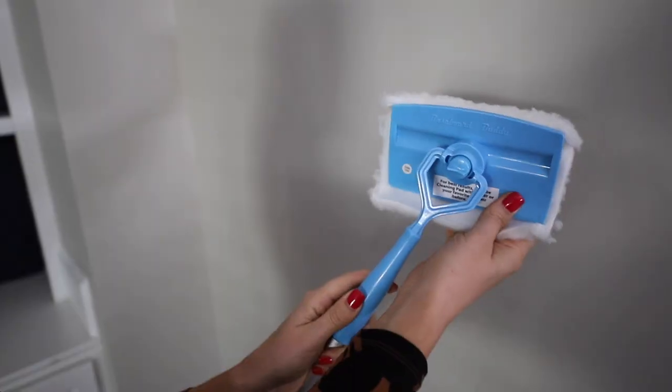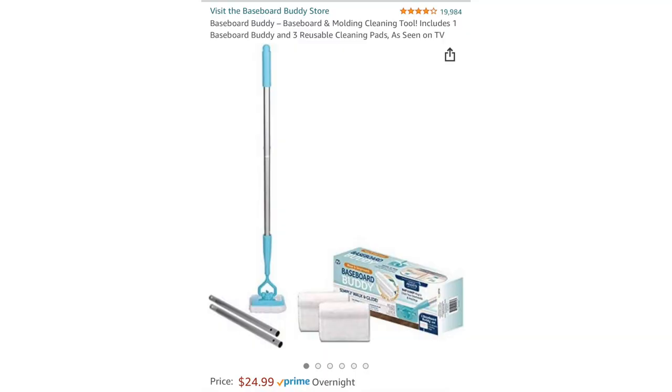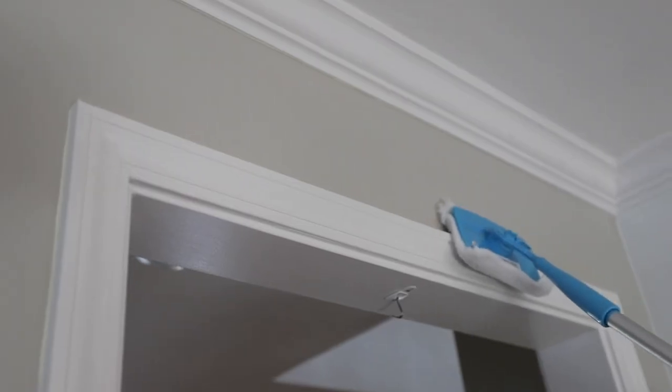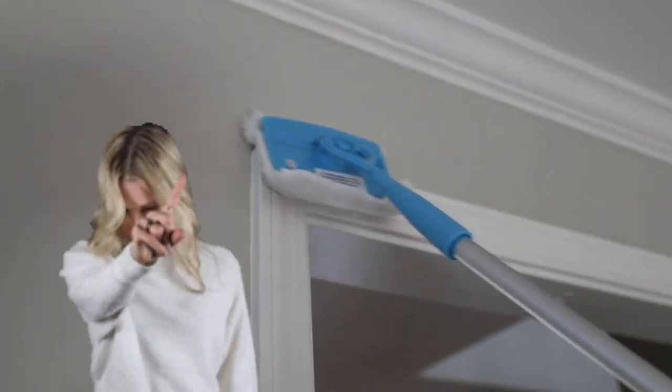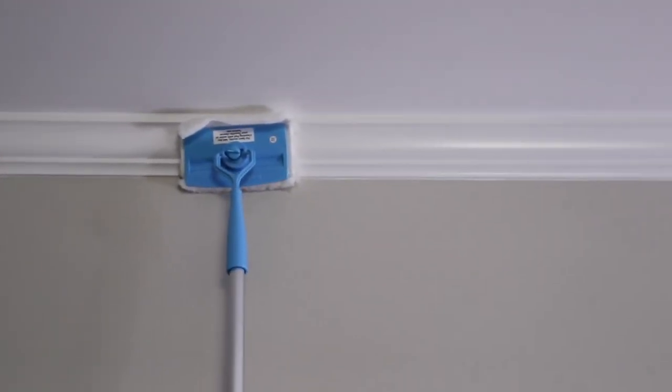This video is in no way sponsored, and today we are starting off with this product. Everybody says it's great, and you wanna know what? I disagree, and I've got a hack for you. Everybody on Amazon wants this Baseboard Buddy. It is $25 — because who likes cleaning baseboards? I don't, and this supposedly makes it easier for your molding too, but honestly I found this thing did not work at all. It was expensive, clumsy, and didn't glide well. I do not recommend it. The Dollar Tree's got a better hack, I'm gonna show ya.